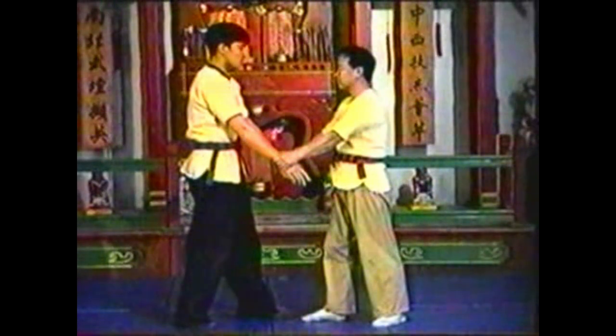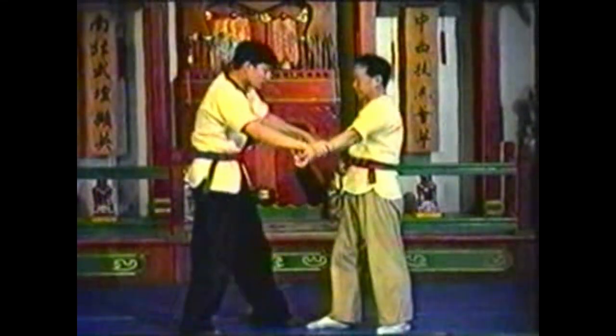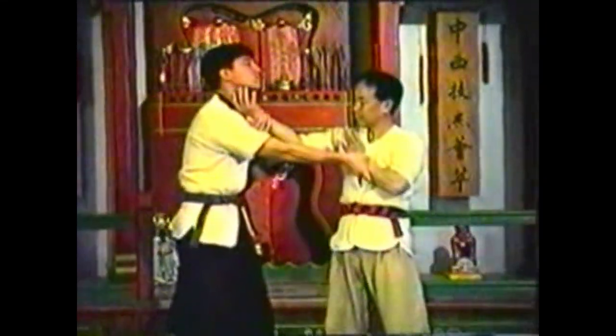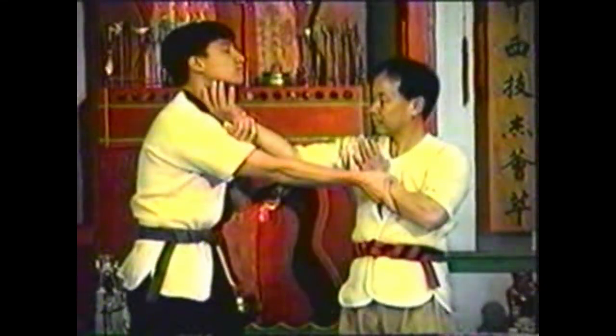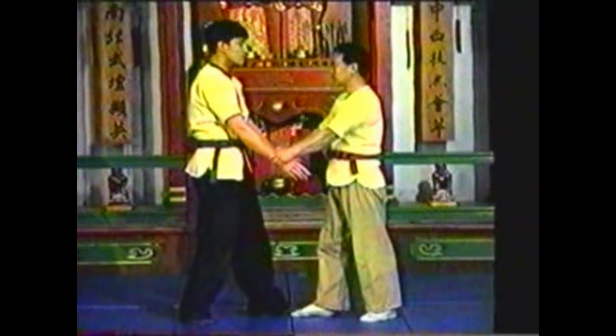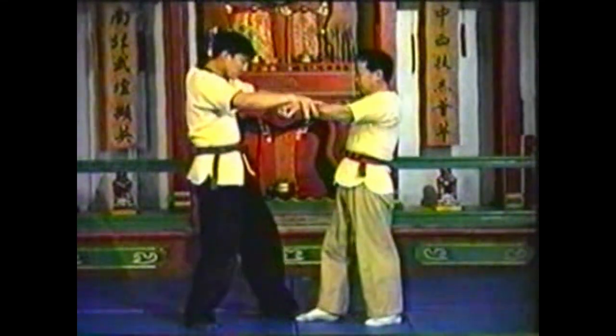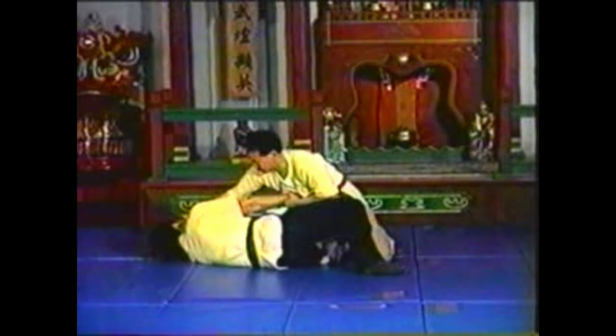To counter this technique, extend one hand and retract the other to regain control of the momentum. Re-establish your grip with your retracted hand. Chop across his neck with your extended hand. When your opponent breaks your grip, follow his momentum to grab his wrist and chop his neck. Pull his arm while you chop forward. Push against his neck to take him down.